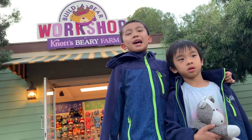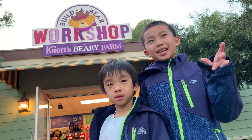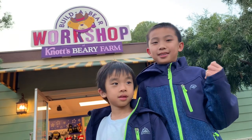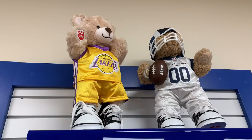Hello Bloggineers! Today we're checking out the grand opening of the new Build-A-Bear workshop at Knott's Berry Farm. Knott's Berry is spelled B-E-A-R-Y, like a bear, instead of B-E-R-R-Y, like the berries. And it used to be located in downtown Disney, but it moved here.